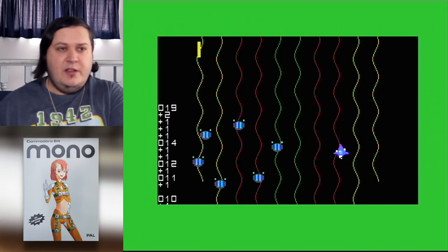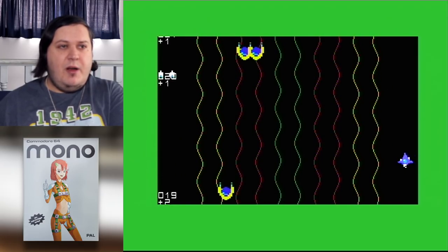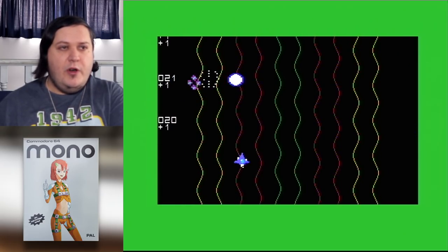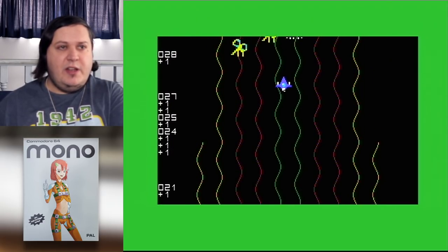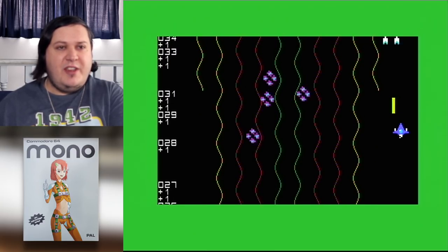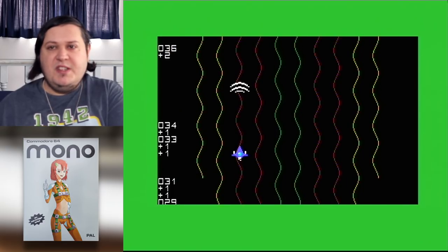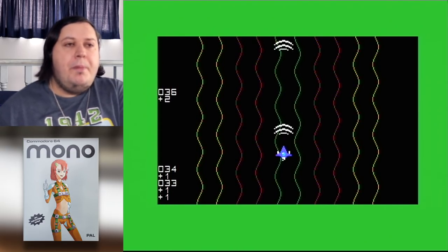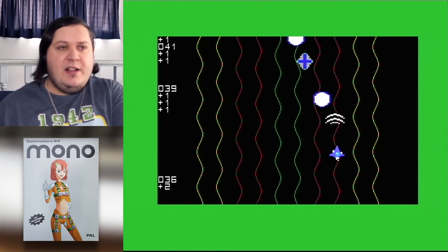You wrap around the edge — horizontally or vertically. I actually really don't like the vertical element to this, because you can sort of get in the wrong position and suddenly find yourself not able to attack. Because you're at the top of the screen, you've probably wrapped around trying to get some enemies that appeared at the top, and so you'll take a hit.